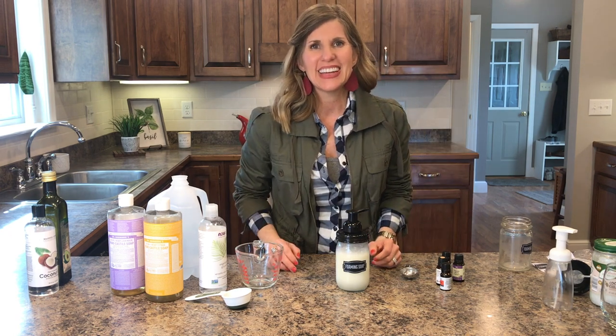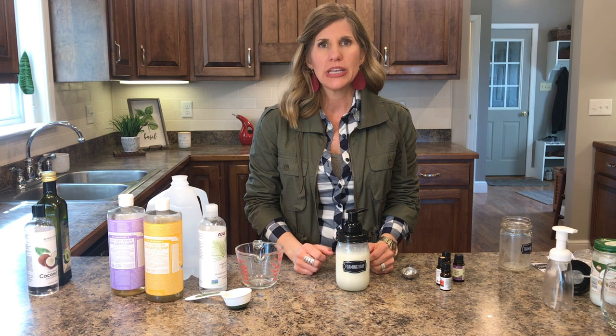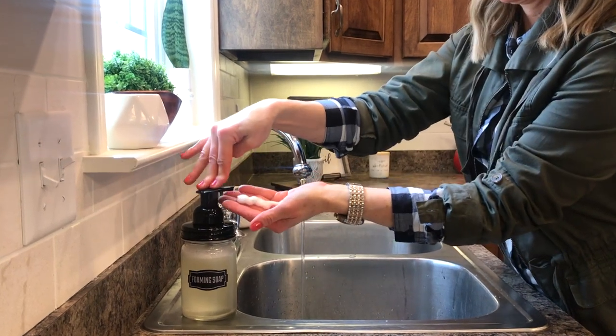Hi guys, it's Sandy. I am bringing you probably the easiest DIY that you are ever going to make. It is a homemade foaming hand soap. Now you might be wondering, why in the world would I want to make my own hand soap?